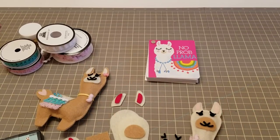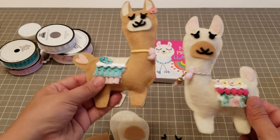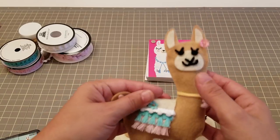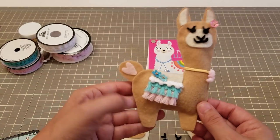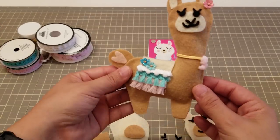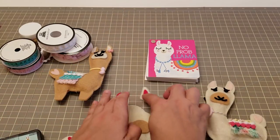Hey guys, welcome back! Today we're gonna do a little project making these cute little llamas. They are so cute and poofy and you can make them with cardstock or you can use felt. I used felt on mine. I saw this cute little die on Lily's page and also Lolly's, and I thought it was gonna be so cute, so I figured let's make one together. To save time I have everything cut up already.